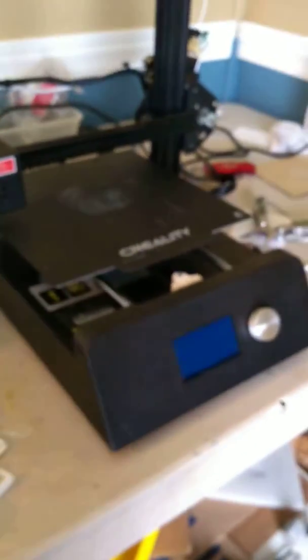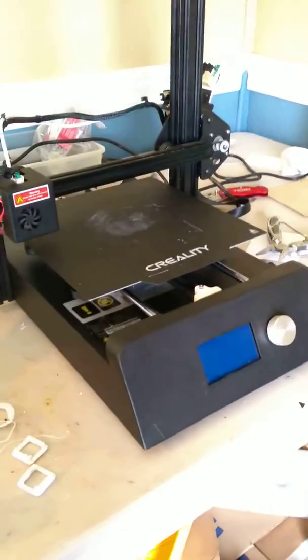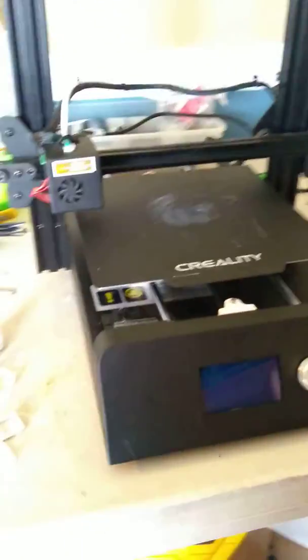That's basically all I've done to my JG Maker Magic, and it's a really good printer for $200, and I would definitely recommend buying it. That's all for this video, and I hope you guys liked it. Please make sure to like and subscribe, and don't forget to hit the bell icon. Bye.